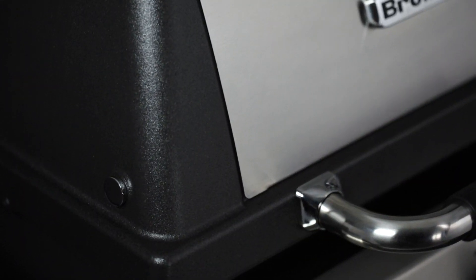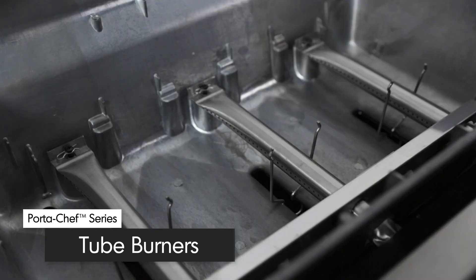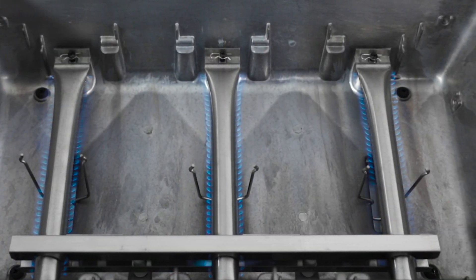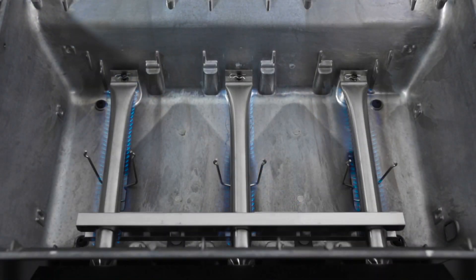The Port-A-Chef 320 comes with three stainless steel side-ported two-burners with 18,000 BTUs of grilling performance. Each burner has two ribbons of flame for a total of six rows across the entire surface of the grill, meaning you get more flame and more heat per square inch and the ultimate in even heat distribution.